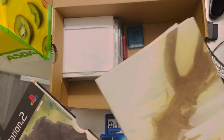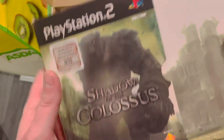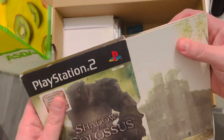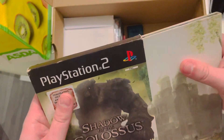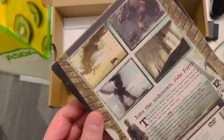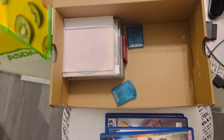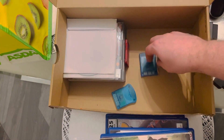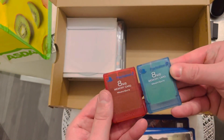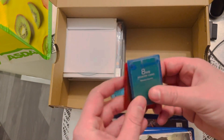That's what PS2 games look like — score! I think this is a bargain so far. What do we have here? A memory card — two PS2 memory cards. I like the colours too.